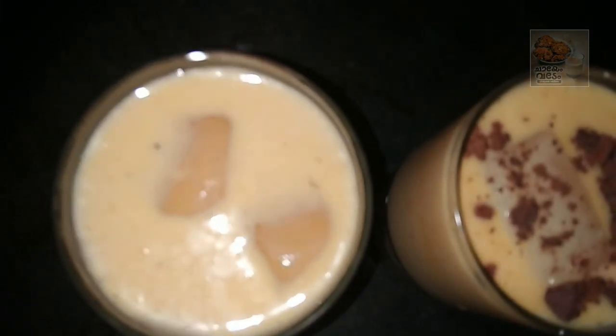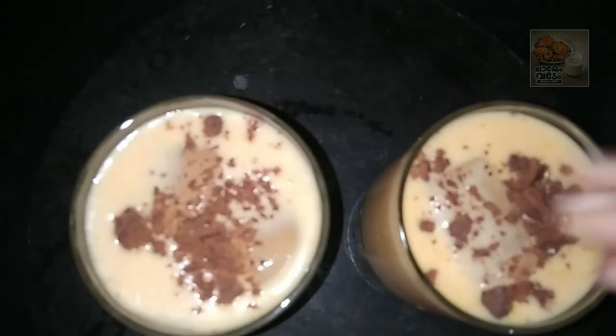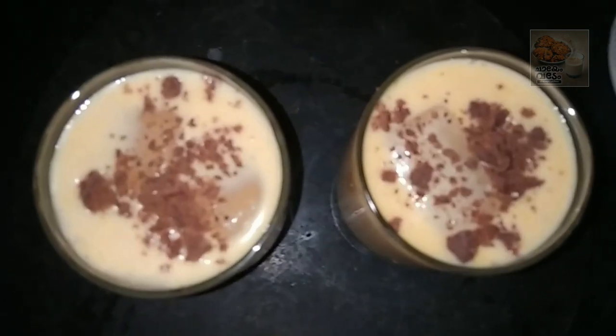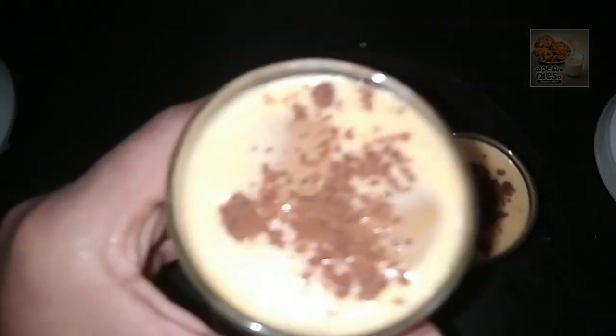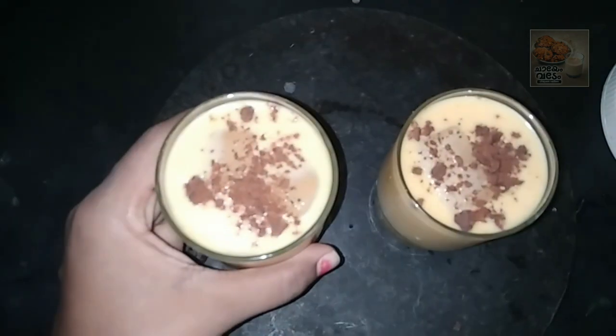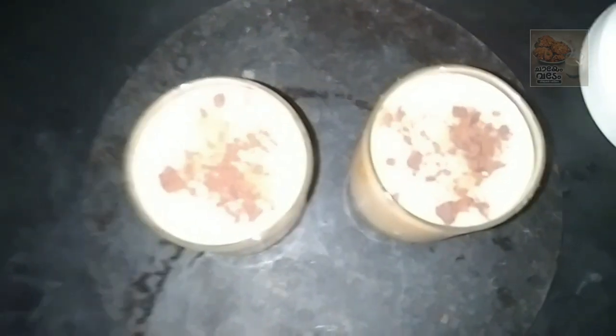I'm going to use a biscuit. I'm going to use it as well. If you use ice cream for ice cubes, you can use it as well.